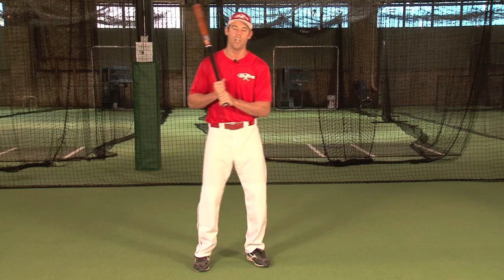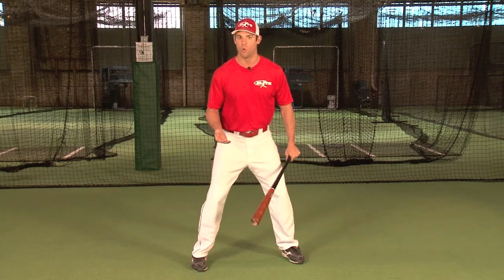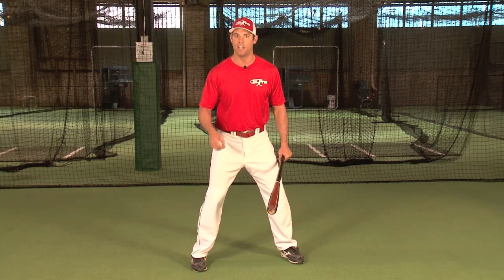We don't teach or clone our hitters one particular style to use. But within that, we do have a series of absolutes that all Big League hitters do that are in common. And it starts with this: the swing works from the ground up. So when we start talking about the stance, I'll begin with the feet.